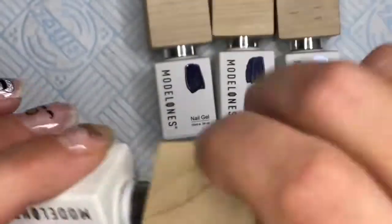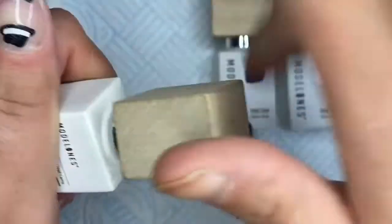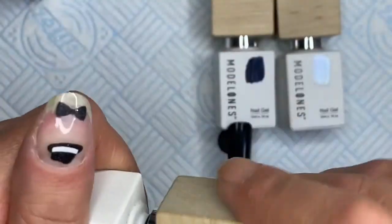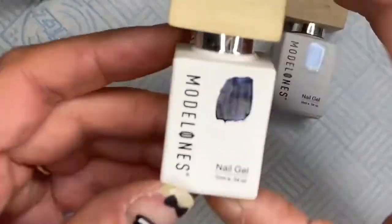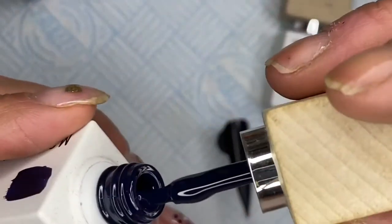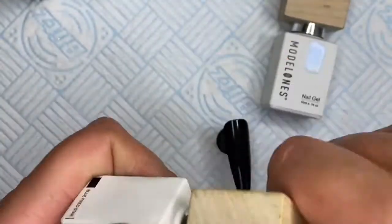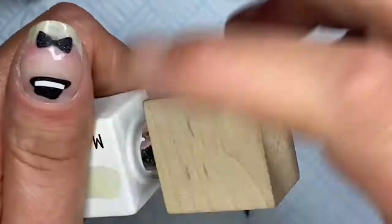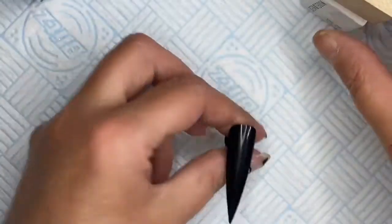I'm using the Galaxy collection from Modelones — I'll put a link in the description below. I'm using a black tip so I only need one coat instead of two. This polish gives great coverage, but on a black tip I only need one coat. I can't remember all the individual polish names but I'll link them and list them in the description box.